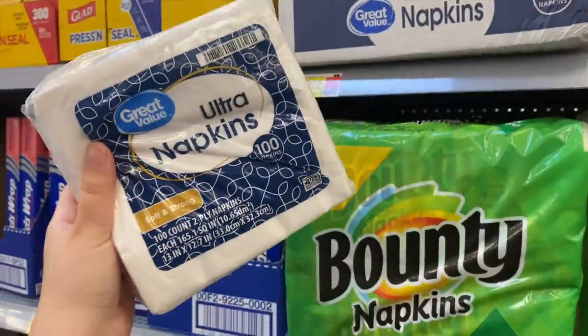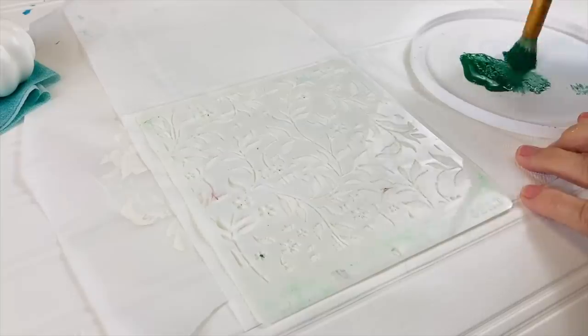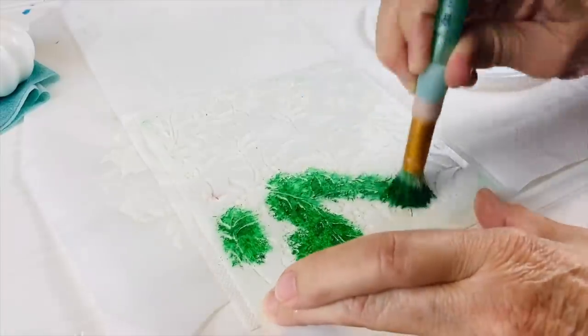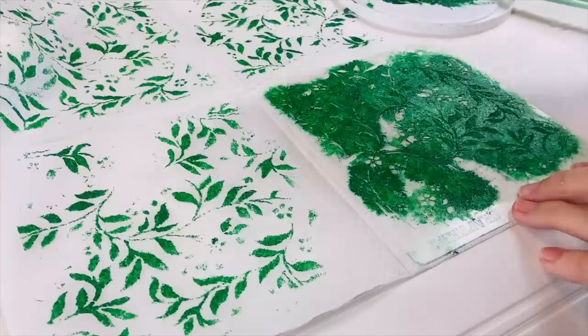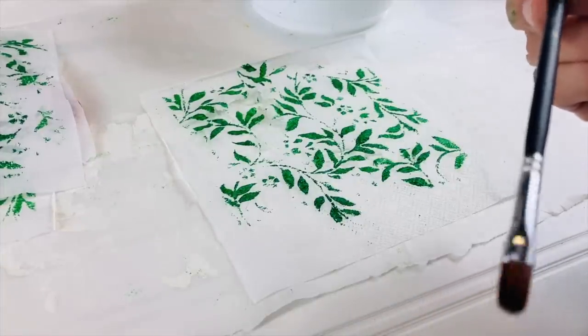I'm going to stencil my design onto the middle of the napkin. I've got a really nice dark green here, just picking up the leaves on this stencil. Now this is dry and I've cut it into four bits.